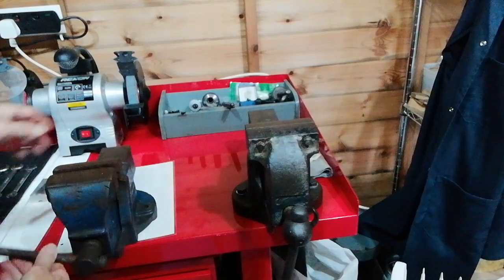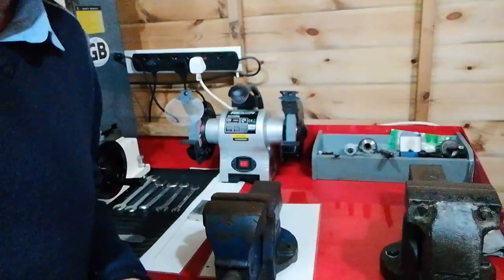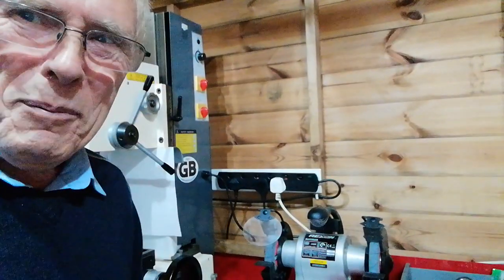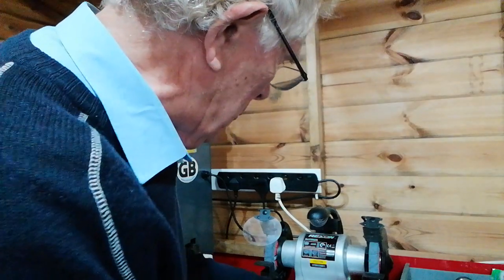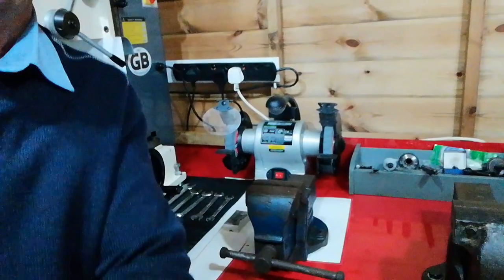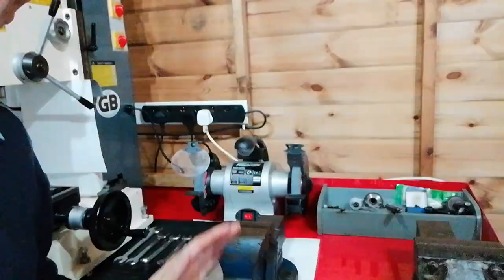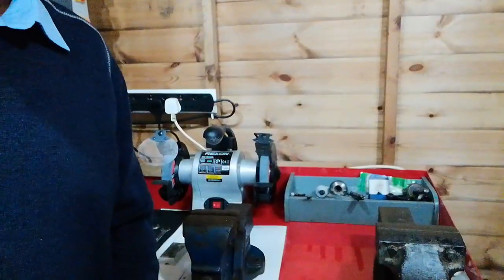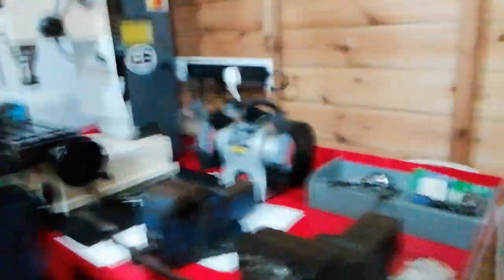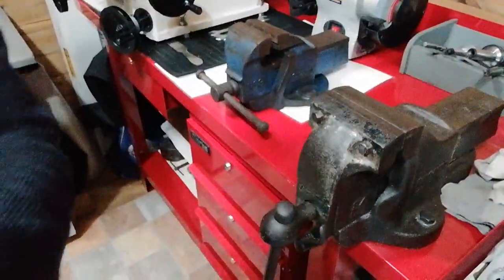So I'm going to move this vise out of the way. I've put it on some protective surface to protect the edge of the bench. Now I'm going to look at this other vise here — this is the vise I use. It's a bit bigger than the other one.